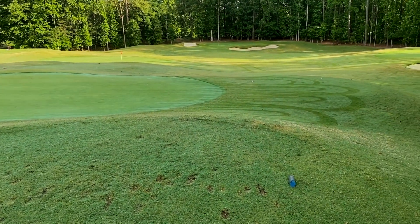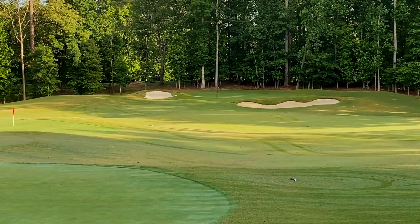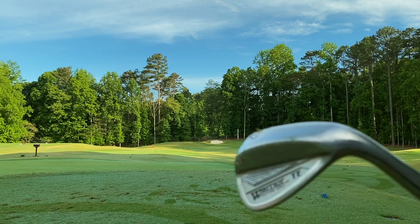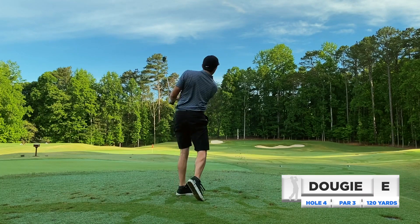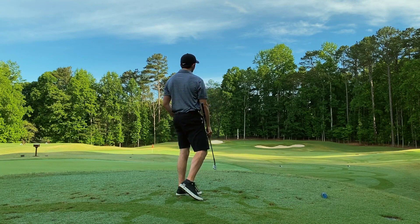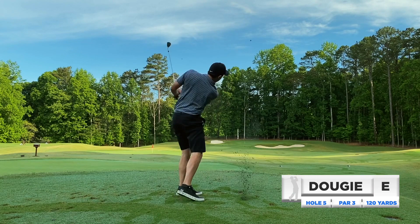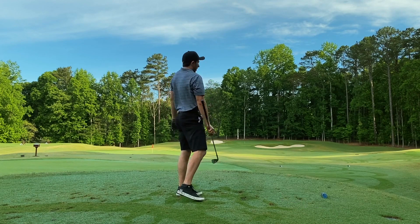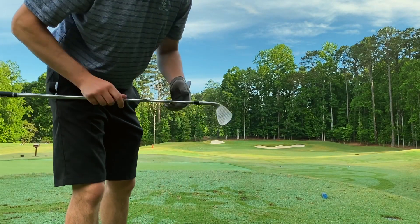We are here on number two, a longer hole — about 120 yards. The pin is tucked front and we just got to get it there. Last time we played this hole we were short, so we've got to get it there. We've elected to go with the 52 — just going to hit some punchy 52s. That one went over the green, got that a little thin. Hit the second one much better but we're at the back of the green. I told you I didn't want to miss short, I missed long twice — see if we can dial in the yardage.